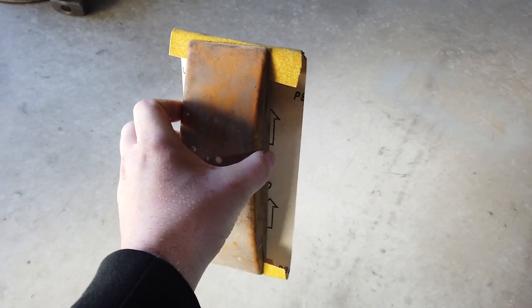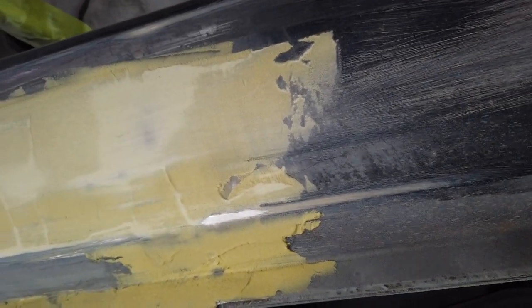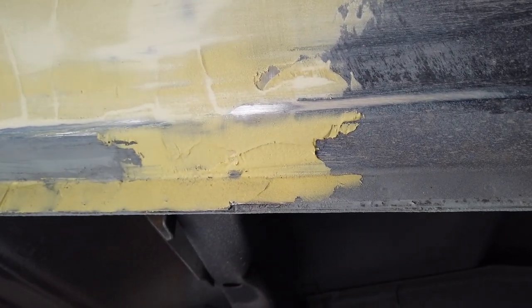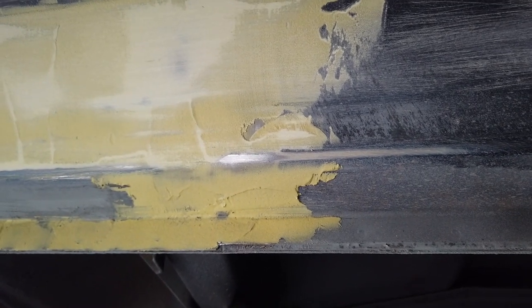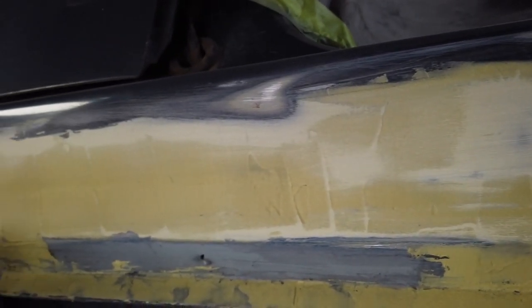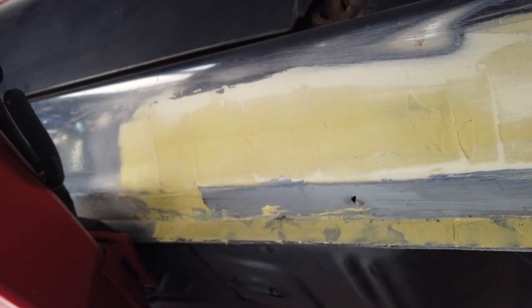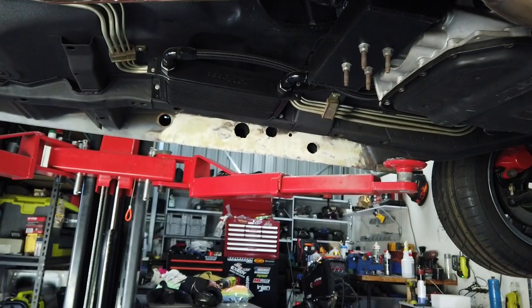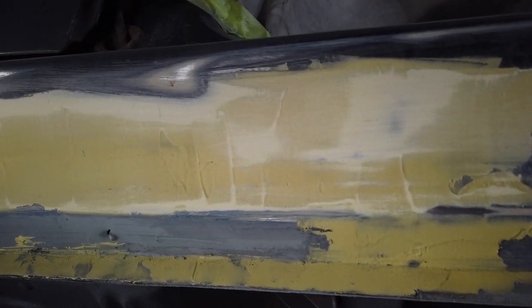I've got my sanding block and I'm going in one direction, swiping along the repair. It's slow and steady — fill the lows, knock down the highs. I don't think I mixed this bog properly. I don't think I put enough hardener in this section, because the stuff over there turned out a hell of a lot better. This stuff doesn't seem like it's sanding the same.